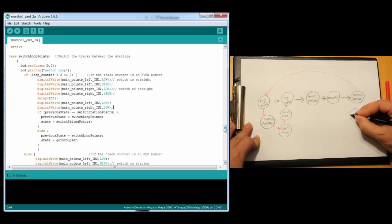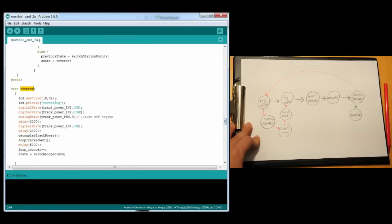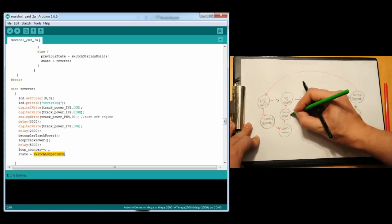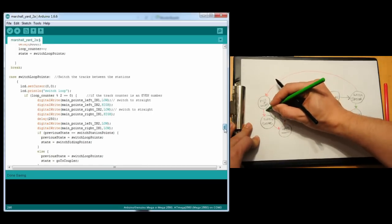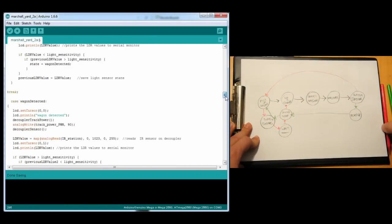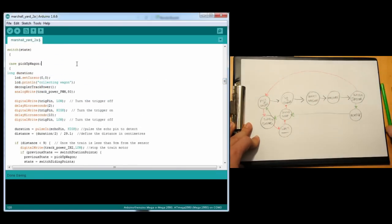After that, the green train needs to reverse — but not to the siding — so we make it reverse just for a few seconds, then drive it forward for five seconds. After that point we switch the loop points again to separate the green train's power from the station. We switch the siding points to bring power from the siding to the station, and then the red locomotive starts the whole sequence again: go to the coupler, detect the wagon, uncouple, switch the points, then reverse back again. Then the green train takes over, and so on and so on.